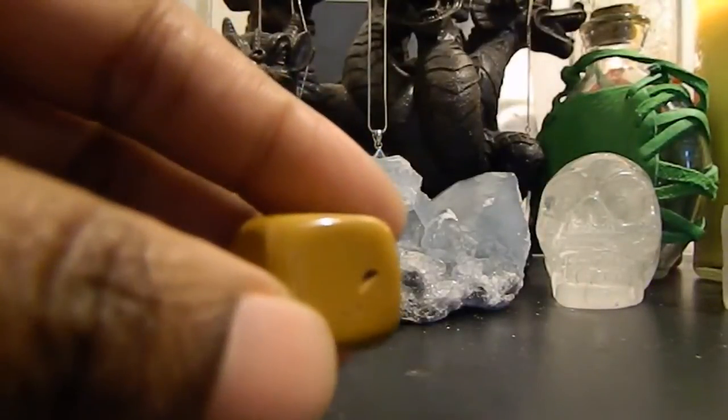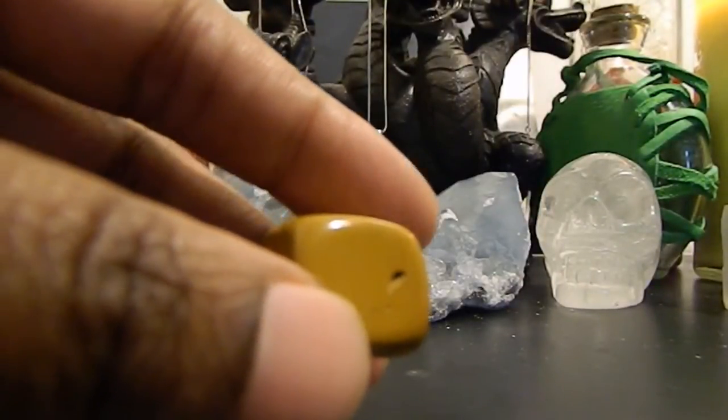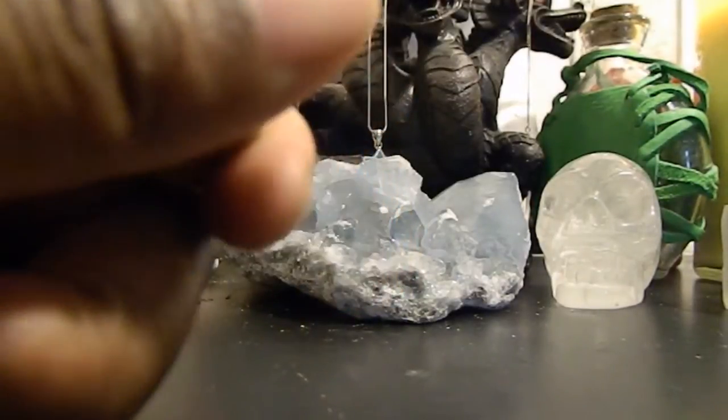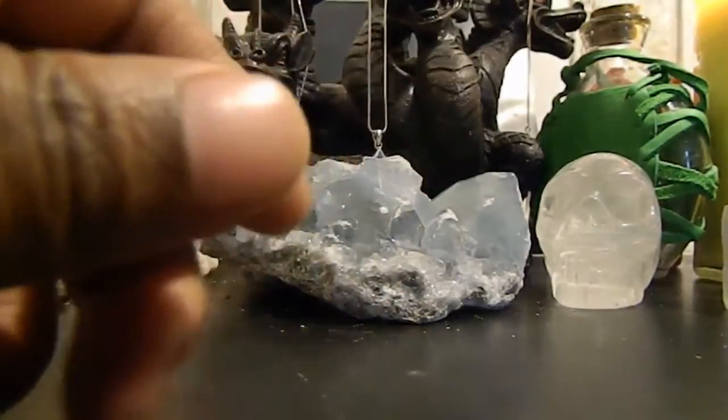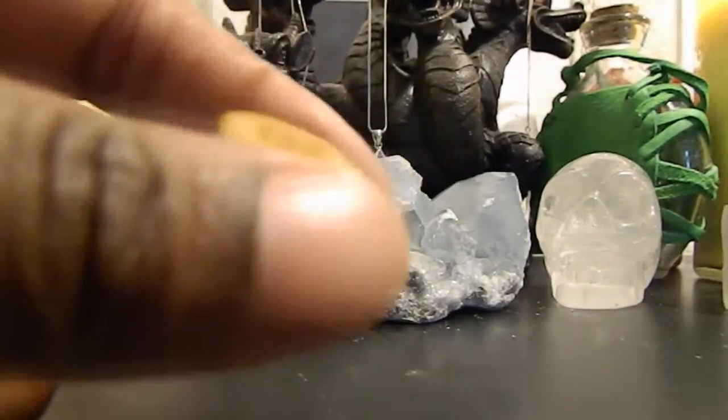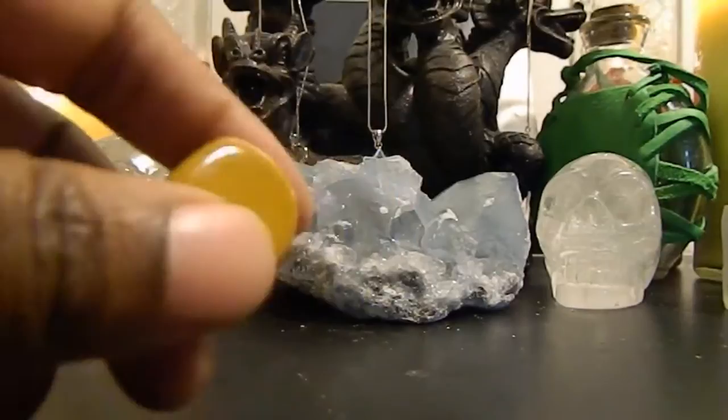Hey guys, I've been meaning to start my stone of the week series. Even though I did a guest spot on BraveHop's channel, I didn't start my own videos like I was supposed to, so I'm going ahead and starting them today.